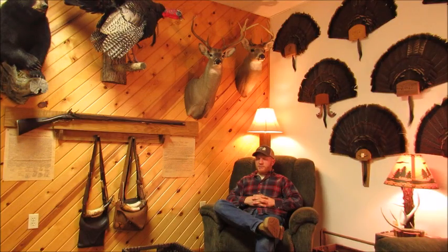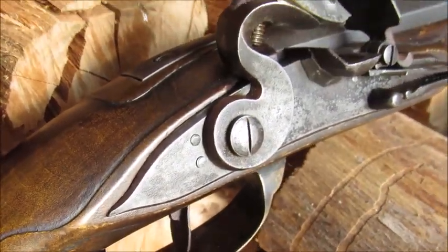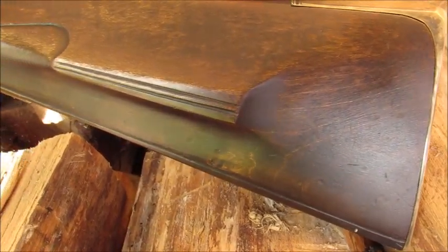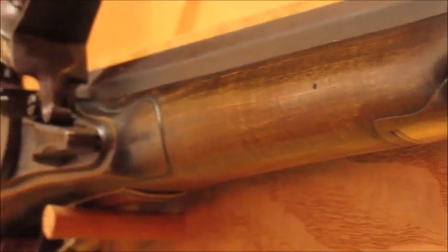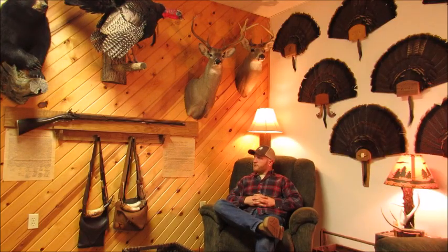On the gun I did a little bit of carving — not much, I don't even know if you want to call it carving. I just did some beaver tails around the lock mortise and just a little bit of stuff around the comb. From the toe up to the wrist I put some lines, and I put lines out along the barrel just to give it a little something.